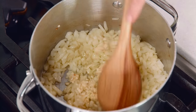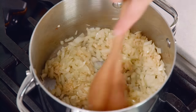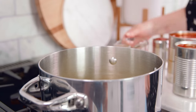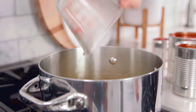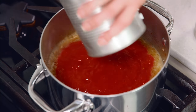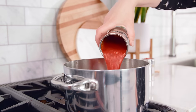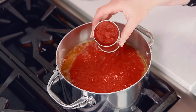Let the garlic toast for about 60 to 90 seconds to really bring out the best garlic flavor. Then we'll pour in 1½ cups of chicken broth, or you can use white or red wine. Add in 28 to 30 ounces of crushed tomato, 15 ounces of tomato sauce which is just pureed tomatoes, and a 6 ounce can of tomato paste.